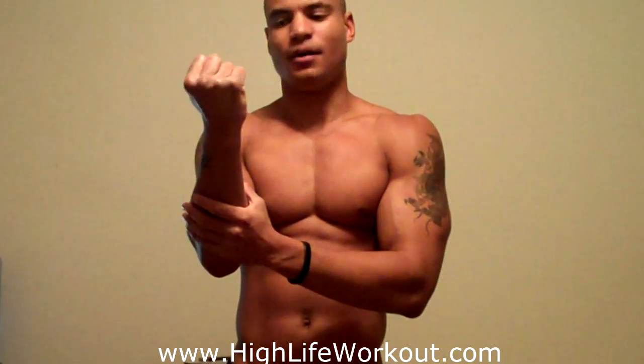Yo, what up, what up? It's Big Brandon Carter. I want to talk to y'all about a question I get a lot about how to build up your forearms. I don't really work my forearms. I don't isolate them too much — I feel like I get enough workout from holding the weights when you're doing anything else.